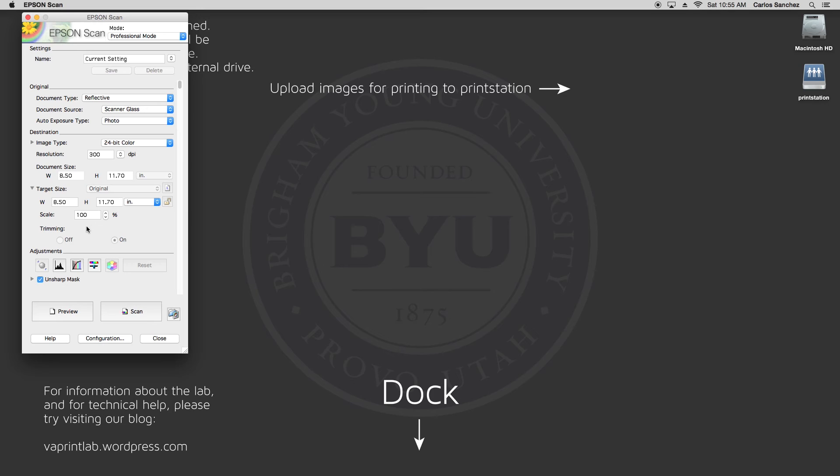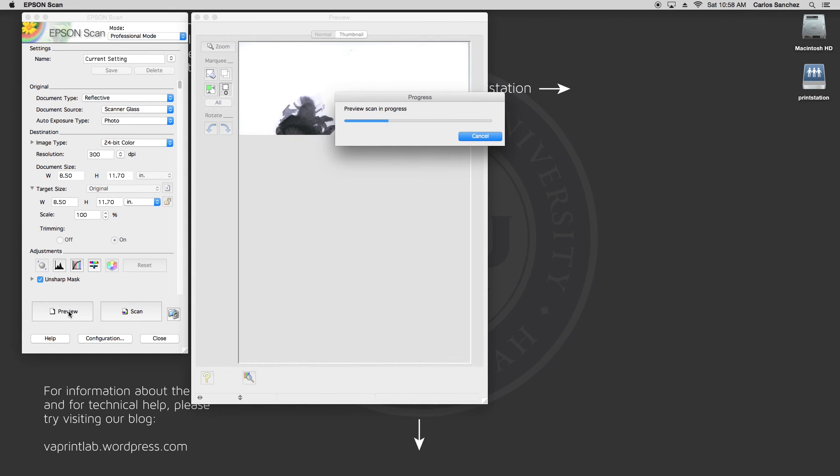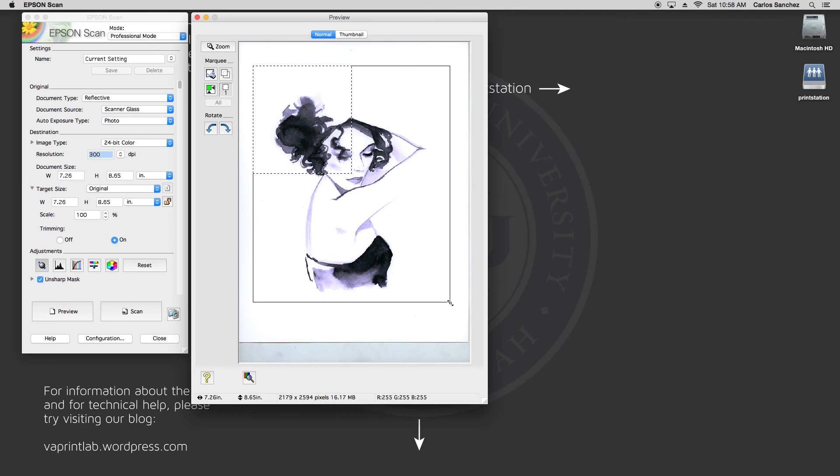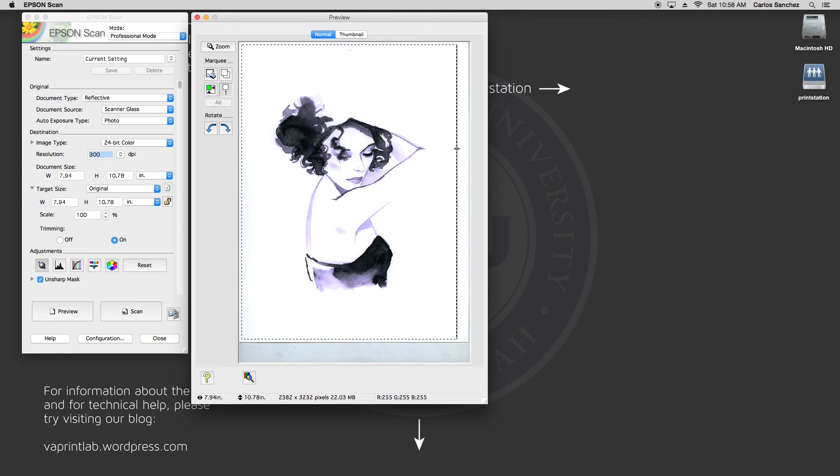The next section is adjustments. You really only need to use this if you're adjusting things like contrast or color, but programs such as Photoshop are better for this anyway. Now look to the bottom — you have two buttons: Preview and Scan. You're going to start with Preview. The scanner will then do a quick scan of the entire bed. With the preview window open, you can now make a selection of the area you want scanned by clicking and dragging. If you mess up, don't try to click again — you can just adjust the box that is there.